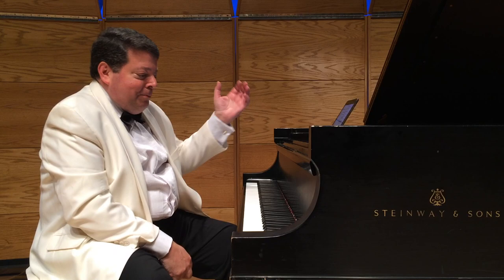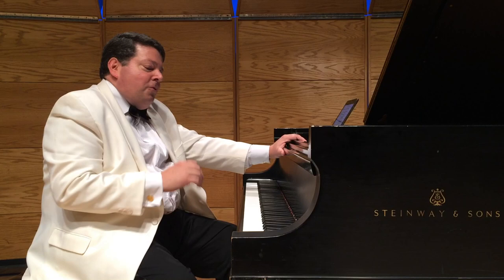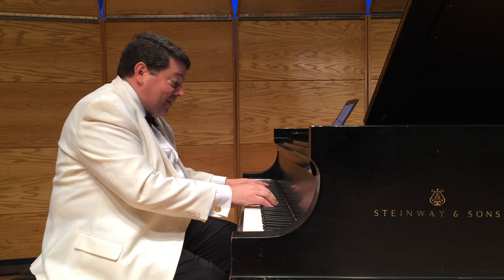George Gershwin had a boyhood friend who went on to live many, many years longer and became one of the top piano teachers in New York — Abram Chasins. His famous comment was, 'George really knew how to make a piano laugh, really laugh.' And that's so true. When you play his music, there's so much joy in it, usually. The next episode is a case in point.